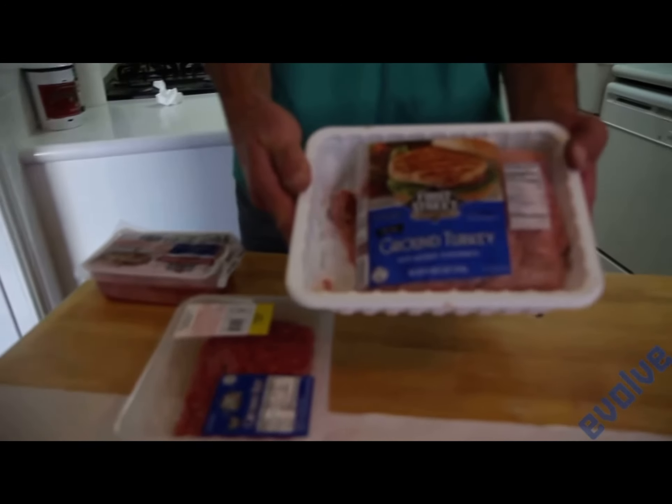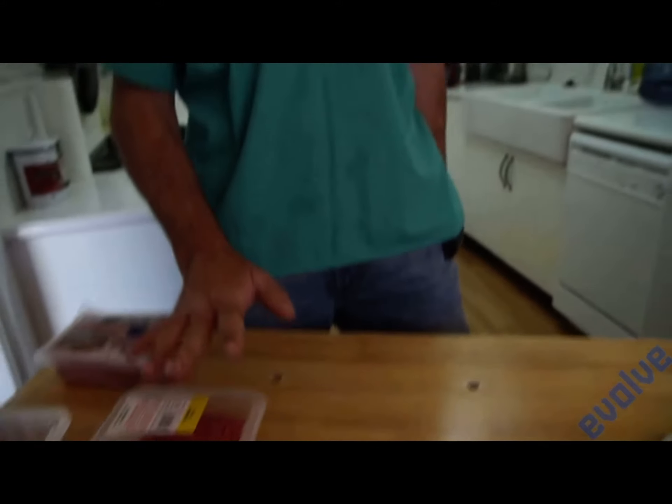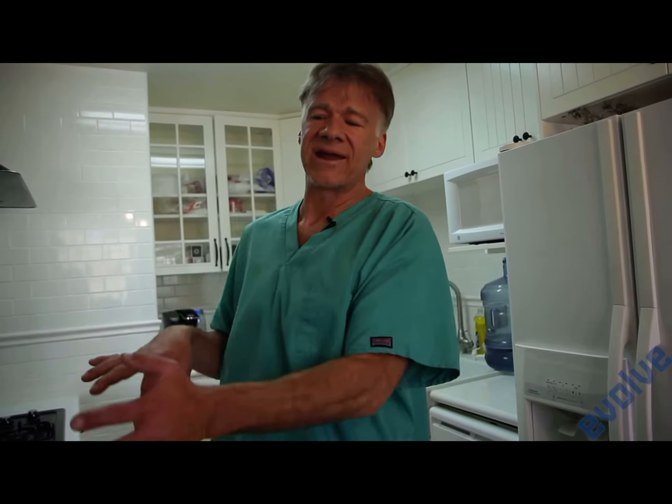We have to start with a meat. Here we have ground turkey, ground beef. You can use ground salmon, ground veal — there are all manner of different meats available. The most important thing is you don't want super lean meat, because instead of starch as an energy source, which is sugar, you're using fat. So you want your dog or cat to have a certain amount of fat in their diet.